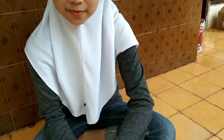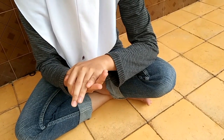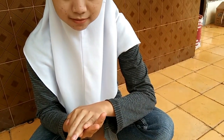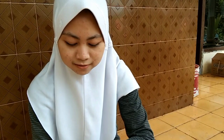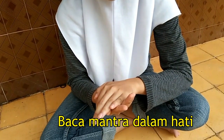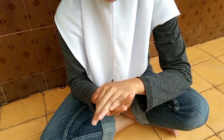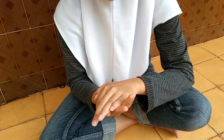Harus baca kanan, kita coba dulu. Baca-baca mantra. Kita tunggu dulu ya.